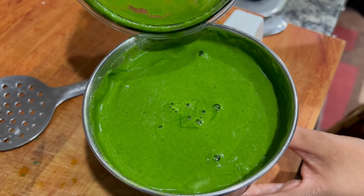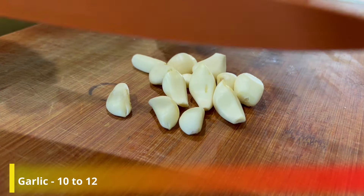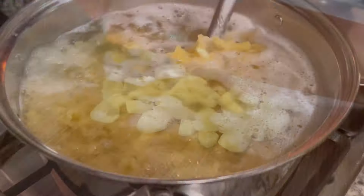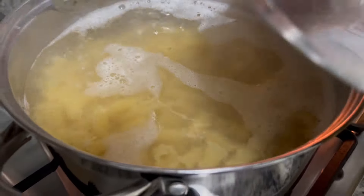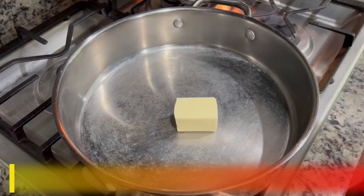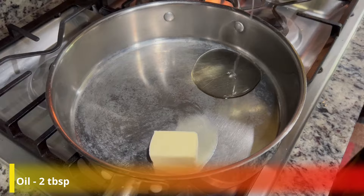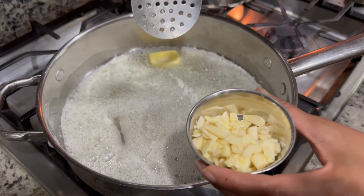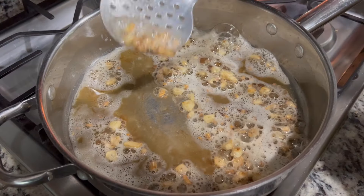Our garlic is ready. We will chop 10 to 12 cloves of garlic. Now I will add butter and 2 tablespoons of oil so that it doesn't burn. Our butter has melted. I will add the chopped garlic. Our garlic is golden brown.